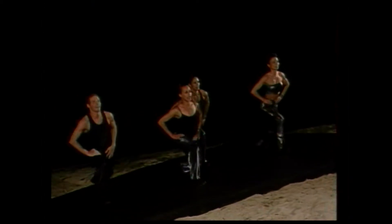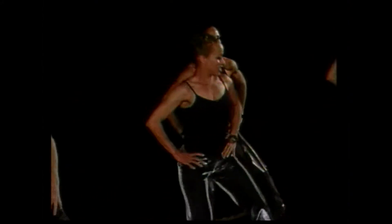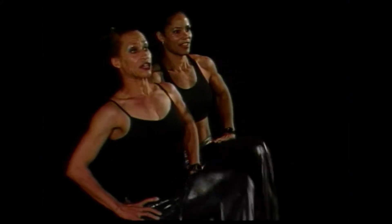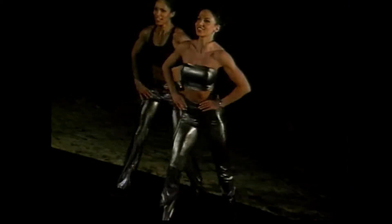Good. Lift it up. Come on. Push. How many times, guys? I believe it's eight. Oh yes. Good. And again. Come on. Press. Good. Four more counts, guys. You can do it. Four. Stay with us. Come on. You can do it. Just a little bit more. Down. Good. Last time. Last time. Come on. Press.